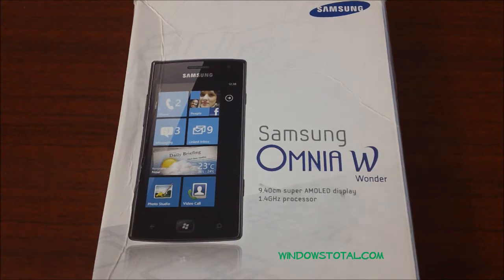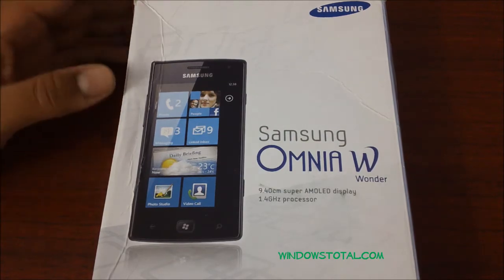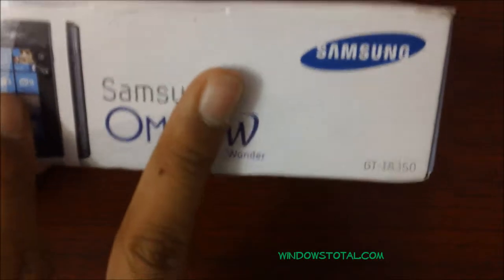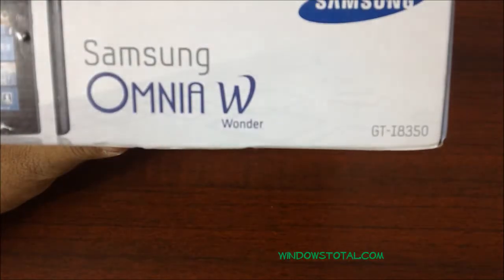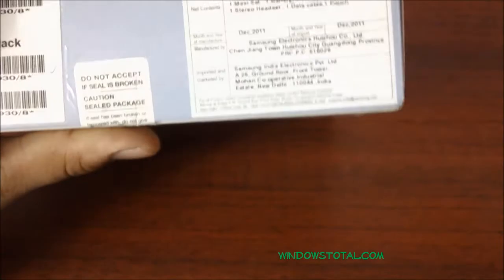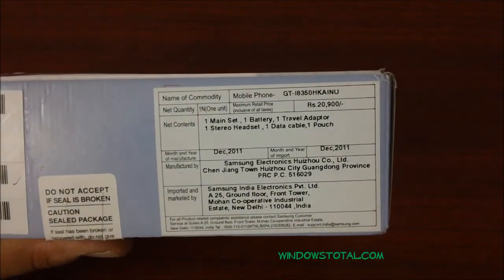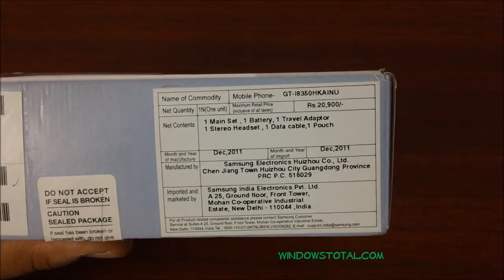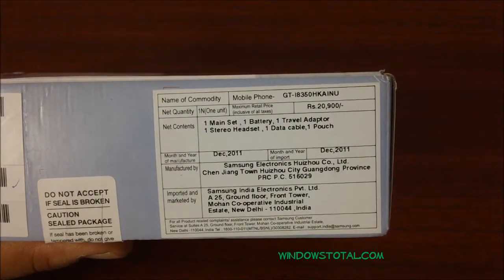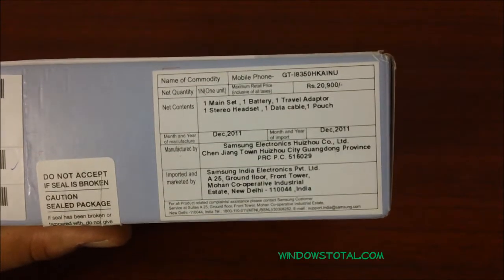Hey guys, here we have the Samsung Omnia W, that's the wonder phone from Samsung which works on the Windows Phone 7 platform. Let's just unbox it first. The model version is GT-I8350 and the product comes in a package with one main mobile phone set, one battery, driver adapter, studio headset, one data cable, and a pouch.